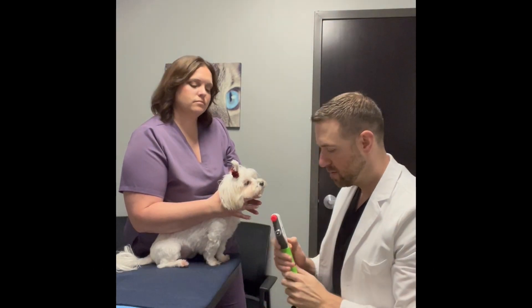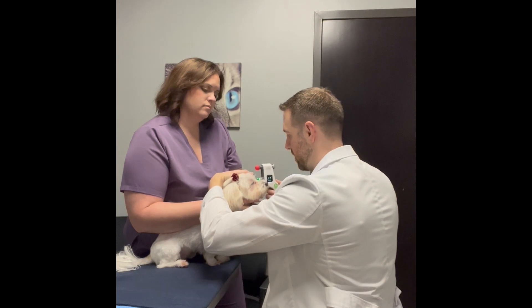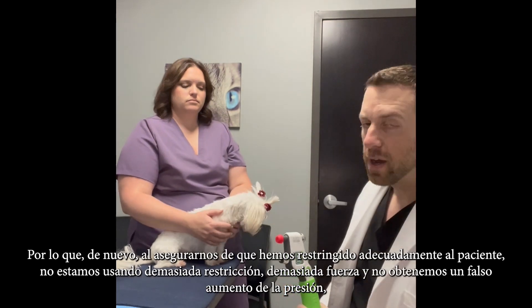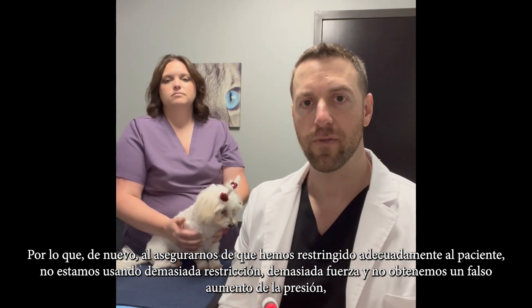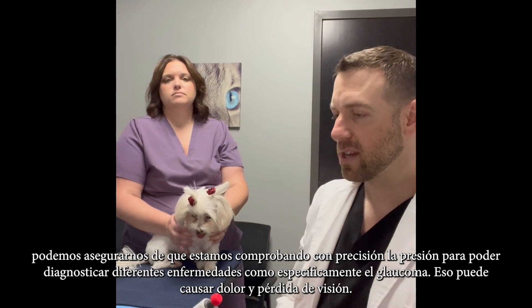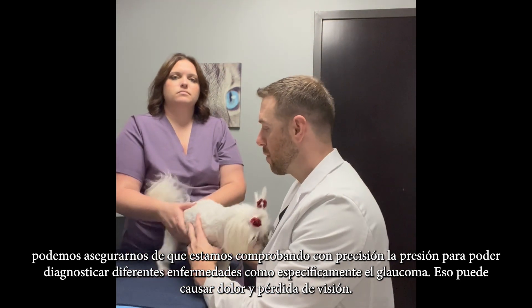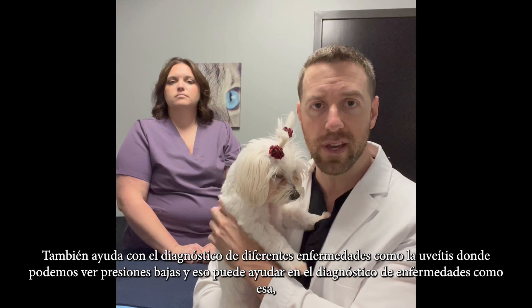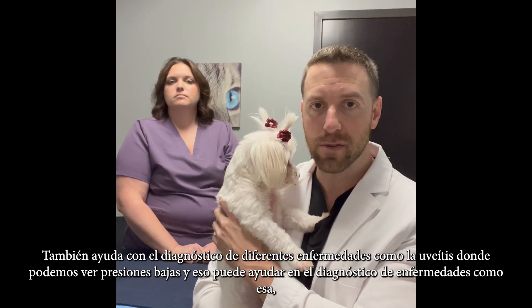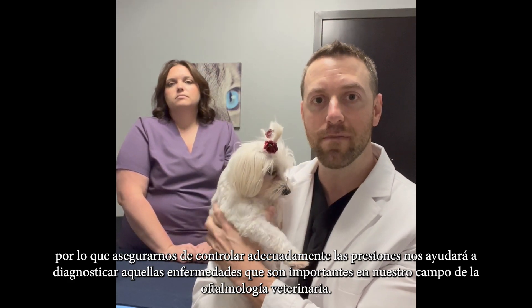The pressure is 19 in the right eye. We'll recalibrate and check the left eye — the pressure is 16 in the left eye. By making sure we have appropriately restrained the patient without too much force, we avoid a false increase in pressures and can accurately diagnose diseases like glaucoma, which causes pain and vision loss. This also helps diagnose diseases like uveitis, where we can see low pressures. Making sure we appropriately check pressures helps us diagnose important diseases in the field of veterinary ophthalmology.